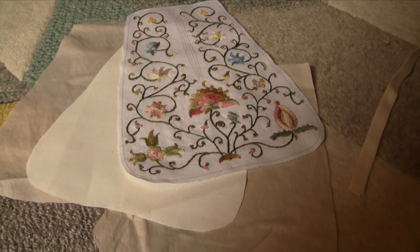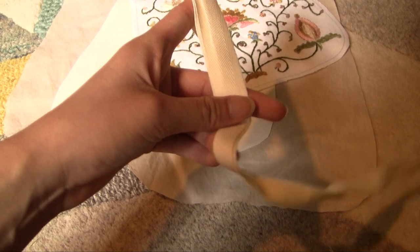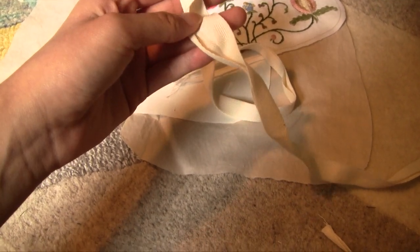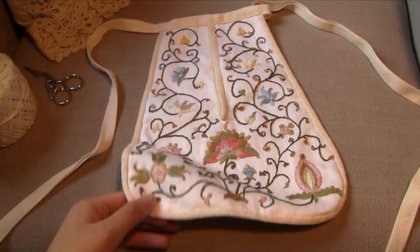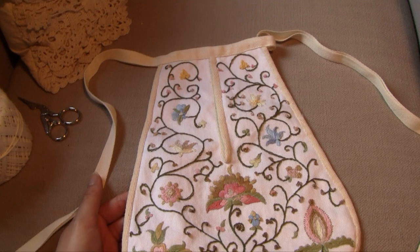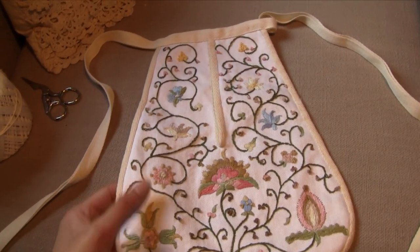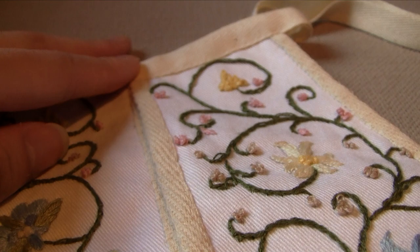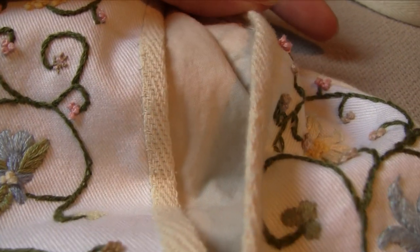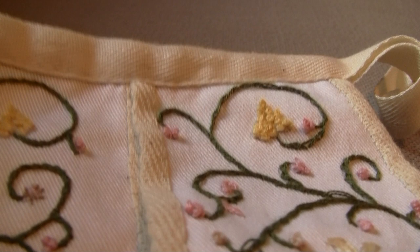My next step is to baste all of these layers together so that I can bind them with this twill tape that also came out of my stash. Then I'll add these ties — a thicker cotton twill tape — which I'll bind the top of the pocket with so that it can tie around the waist. So I finished my pocket, and this is what it looks like. I didn't plan on committing to hand sewing the whole thing, but I just started by basting it and thought it'd be nicer if I bound the edges while hand sewing, and then I ended up doing the entire thing by hand — so that was a fun change of plans. I just bound the edges with twill tape, and I also cut down the center front opening and bound that as well. Here on the inside you can see my lining fabric; it's this off-white, sort of pinkish fabric. And I backstitched this thicker twill tape along the top to act as the ties of the pocket.